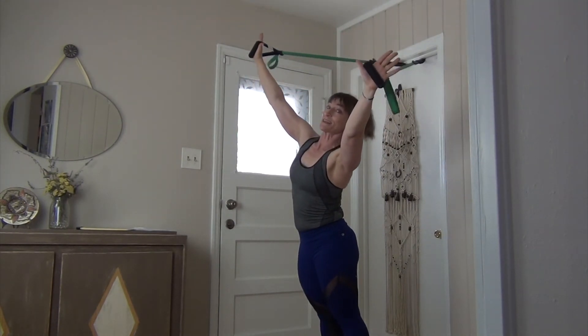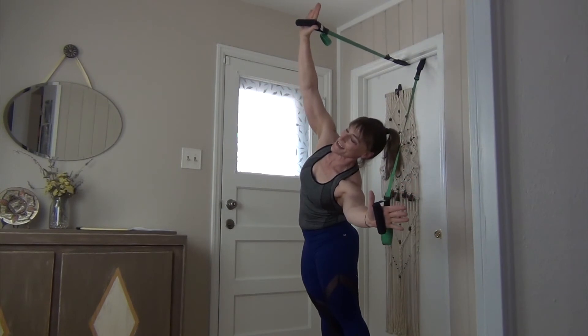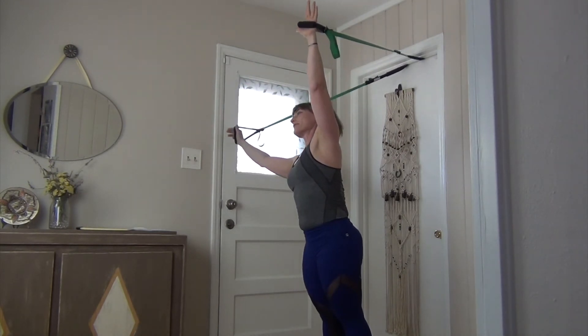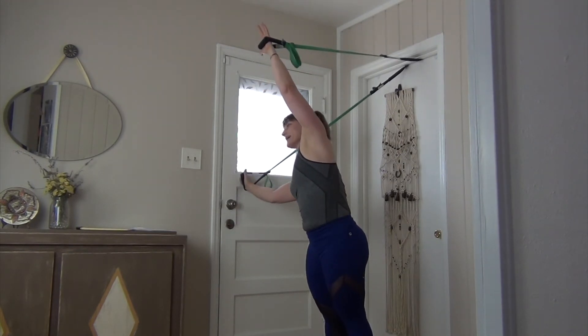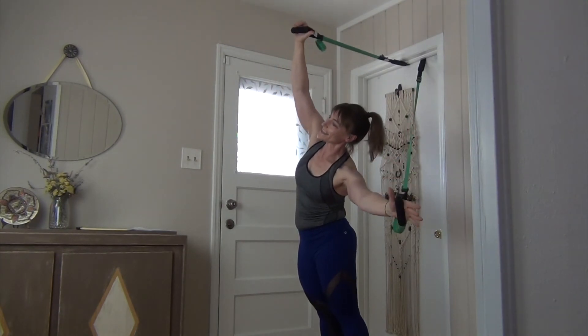Two more sets. Keep those arms reaching away, shoulders down away from your ears, shorten the waistline, start to lengthen up that waistline, find the tall. Now shorten on the other side. One more time to each side.